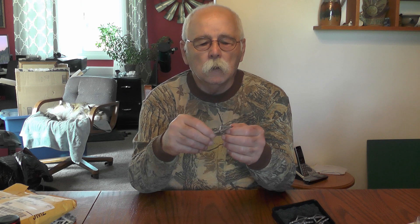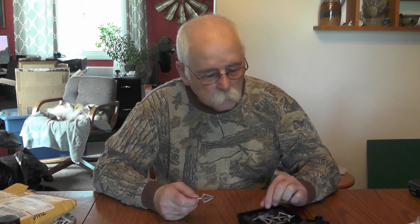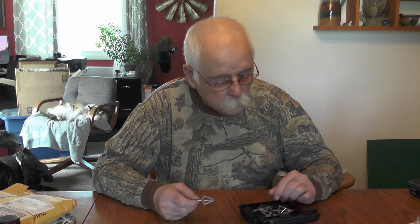I'll tell you what guys — you take this and you hone that, and get it to a super edge. Holy cow, that thing is sharp! Maybe I shouldn't be poking myself with it. Well, this is just the box opening and quality review.